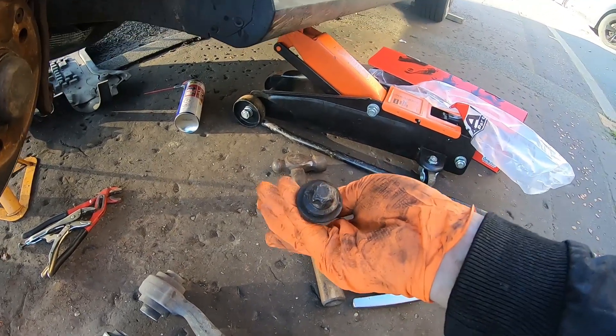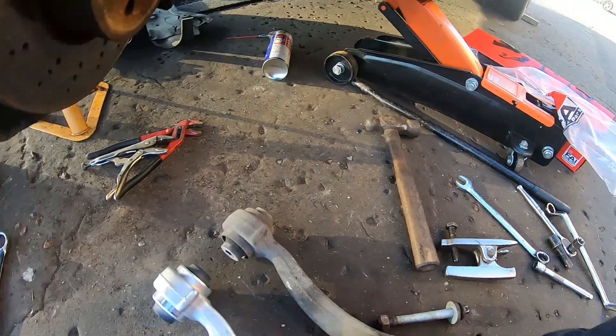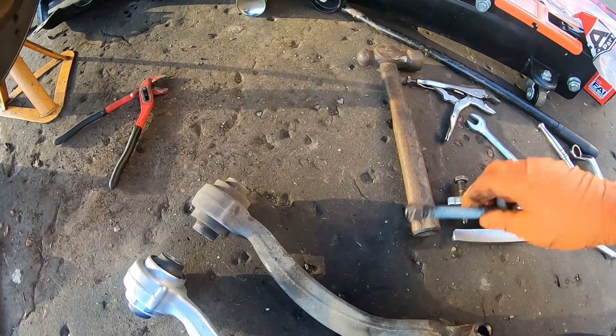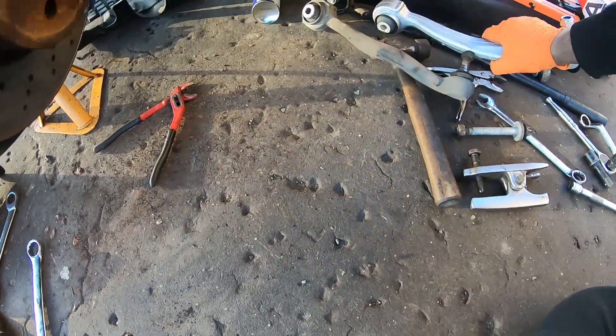Unfortunately I didn't have an e-torque socket big enough, so in the end I had to use some more grips, and that's what got it out.